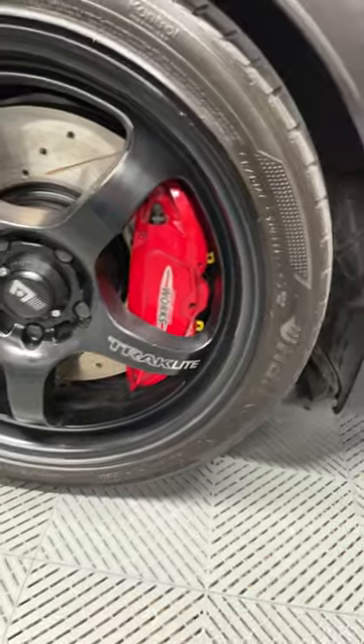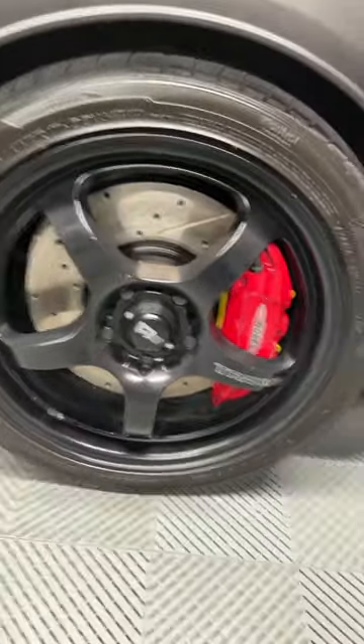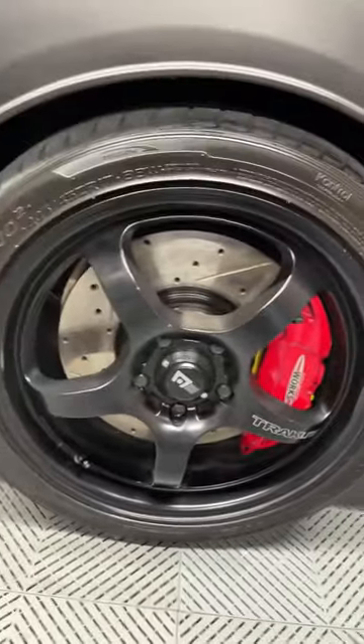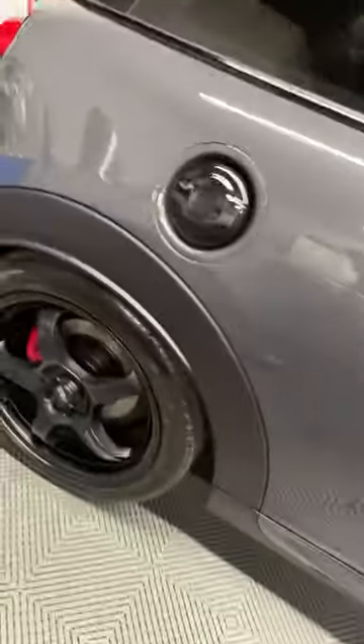We've got the StopTech slotted and drilled front rotors — 335 millimeter. These are the size for cars with John Cooper Works factory brakes, just poking out of these Motiki track lights. In the back we've got the same thing.